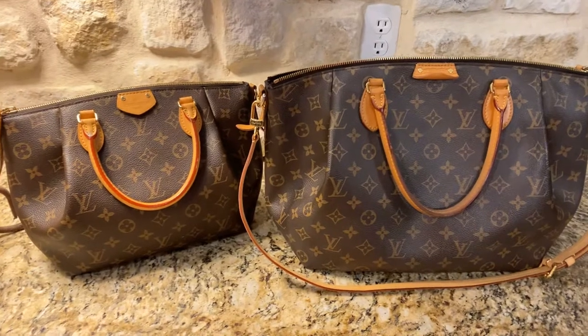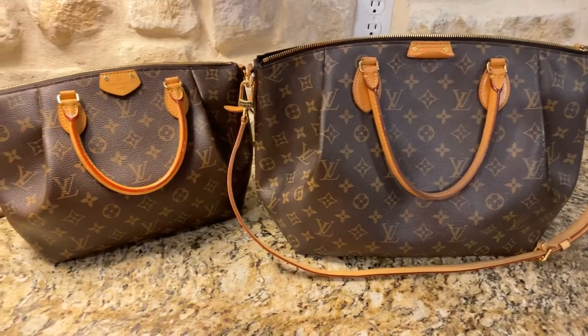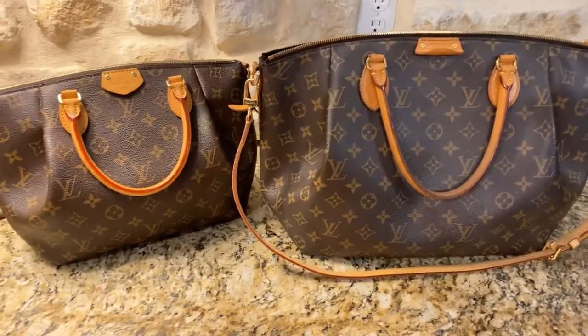I bought them both used. I did get the GM on eBay. They sold it to me as the MM, but it's not the MM. I did a lot of research and it was a GM.